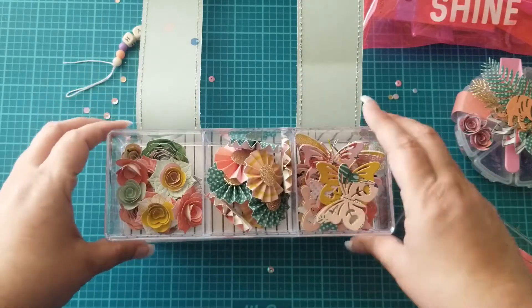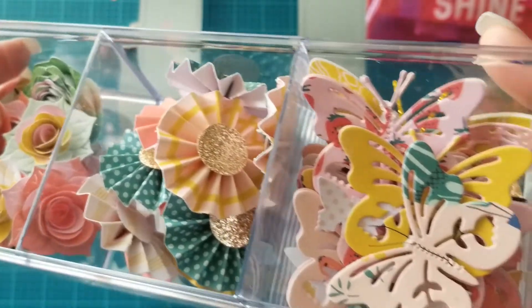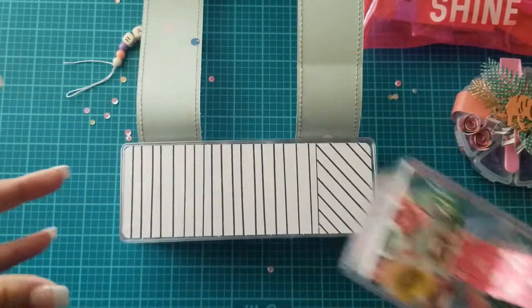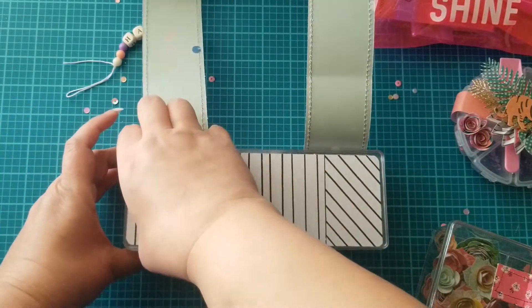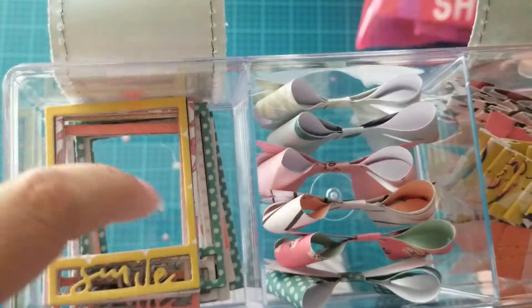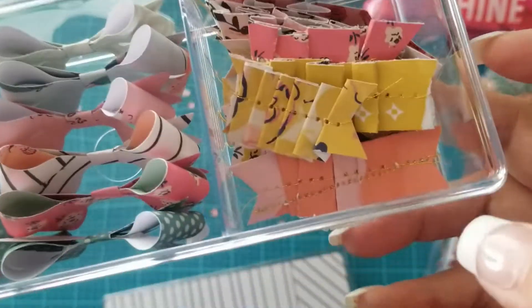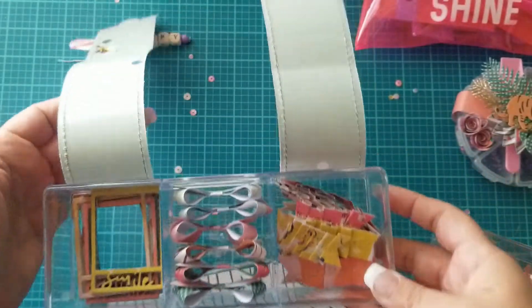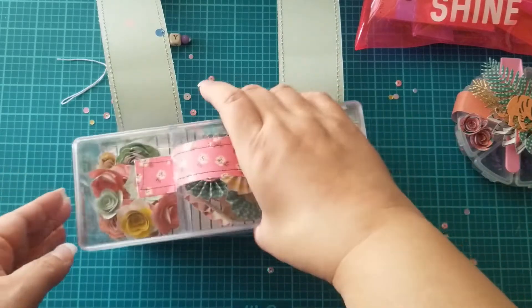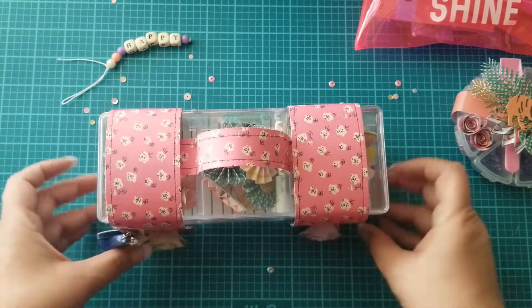In the top compartment I have made some flowers, some tiny rosettes, and some butterfly die cuts. The bottom compartment has some little photo frame die cuts, some bows, and some gathered paper little banners that are stitched. That all fits right on there, and I've used some glue dots to hold it all together.